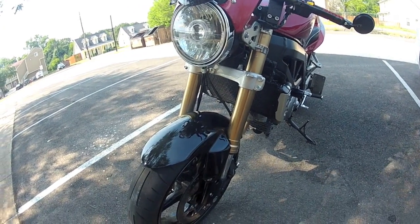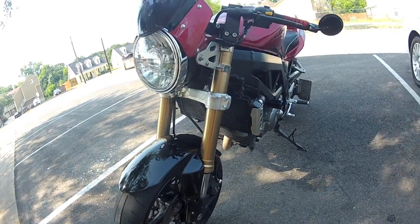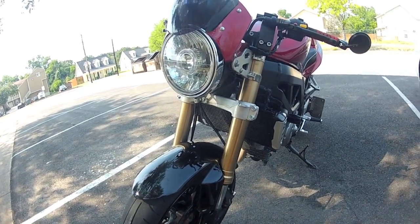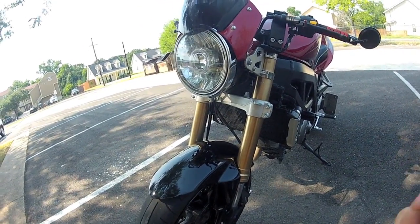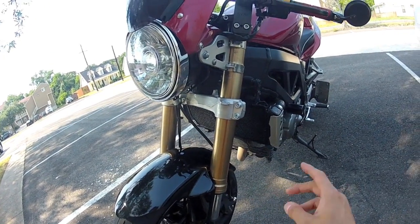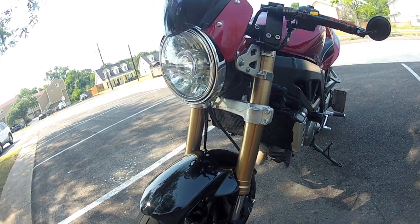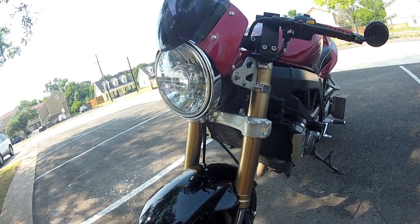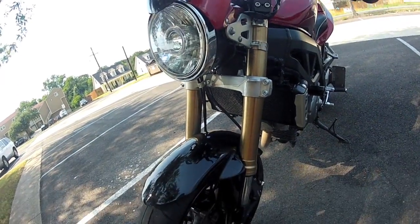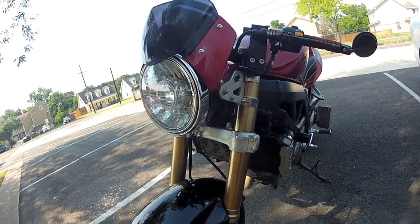This is the completed Gixxer 600 front end on my SV650. Like I said in the first video, this is off a 2006-2007 Gixxer 600, and I'm putting it onto my 2007 naked SV650. I'm going to go from the top and work my way down, going over each of the different components and also lessons learned along the way.